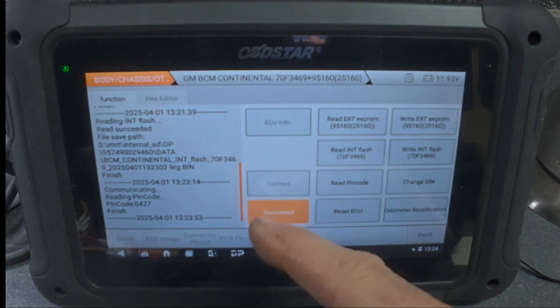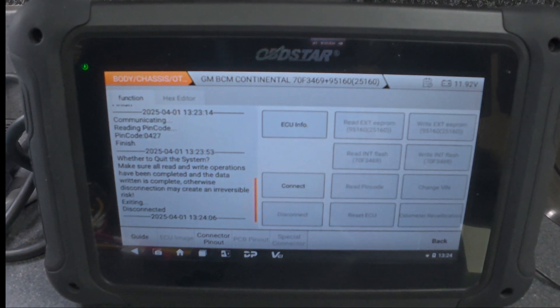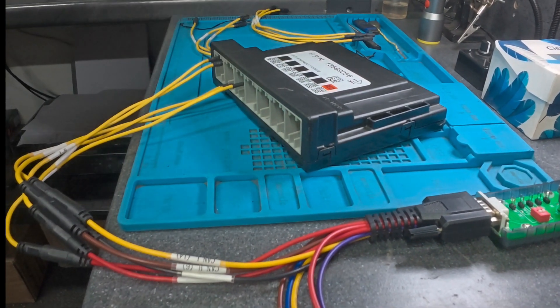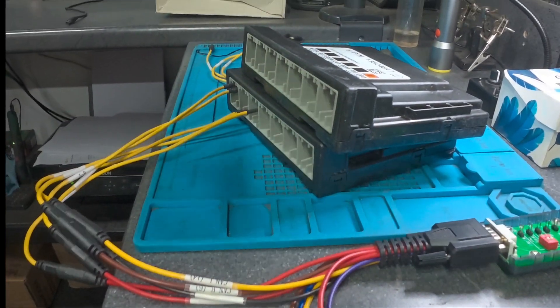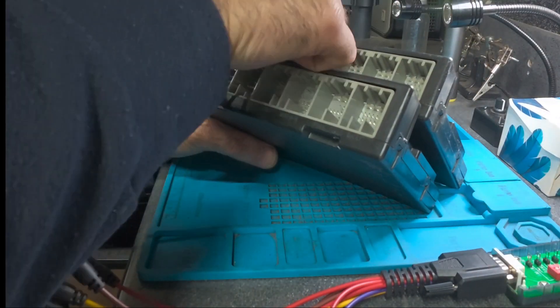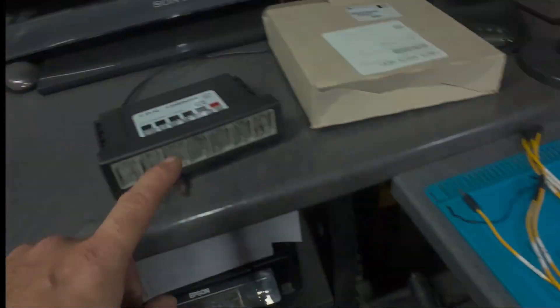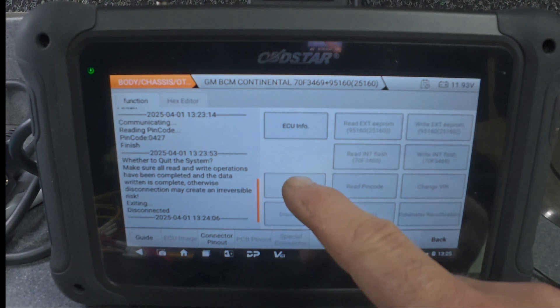We're going to disconnect the BCM — it's already disconnected. I'll turn off the power, take this off, and connect to the new BCM. Once we connect the new BCM wiring we can write all the information back to it. The new module is here and the original genuine module is there. From here we go to connect again.